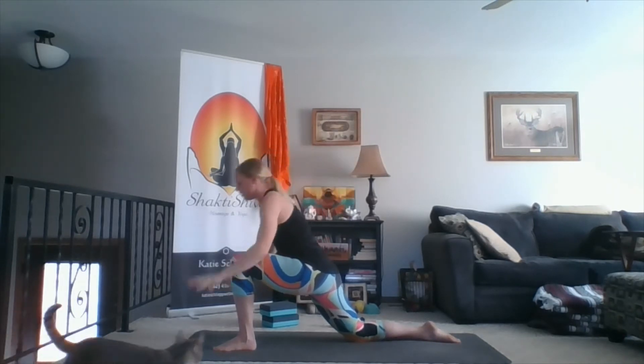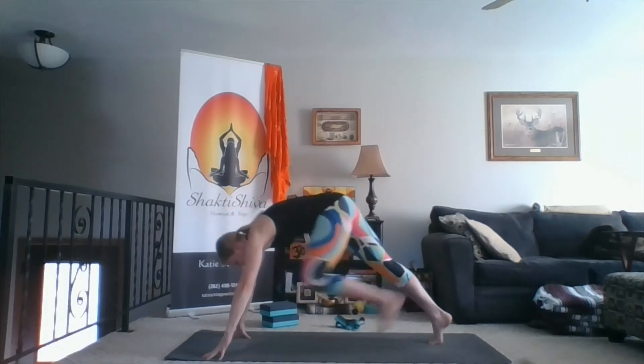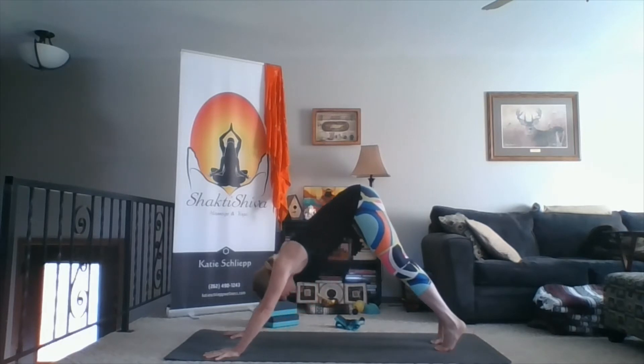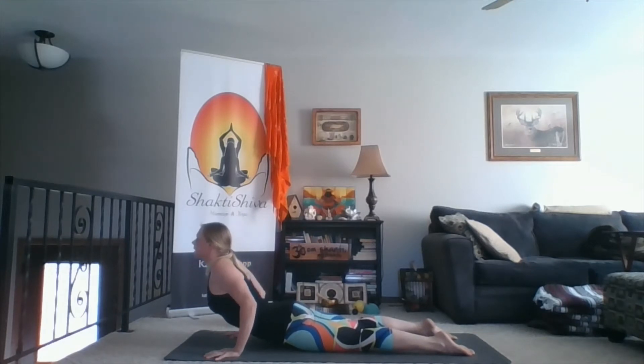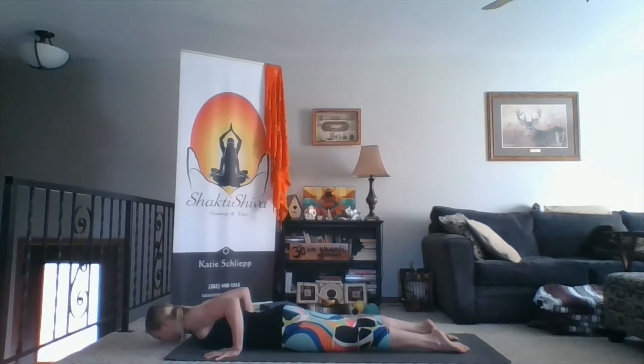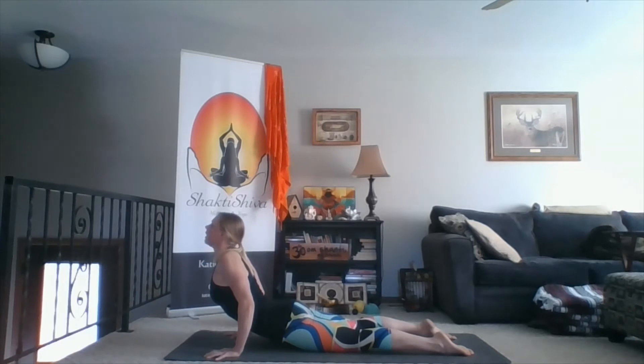Keep lifting, keep breathing. One more inhale. Exhale hands down, down dog. Inhale forward to plank. Exhale to the belly. Three cobras: inhale cobra, inhale cobra, exhale down — anchor the legs and pelvis to the floor, inhale chest lifts. Exhale lower down. One more inhale. Exhale down dog.